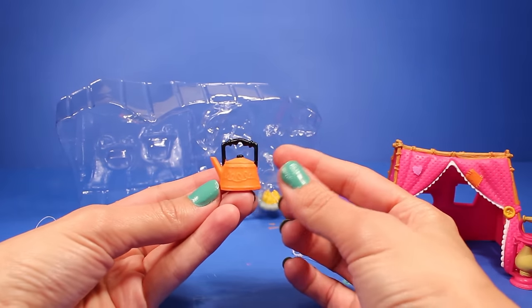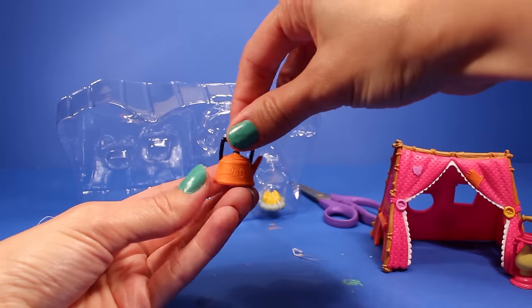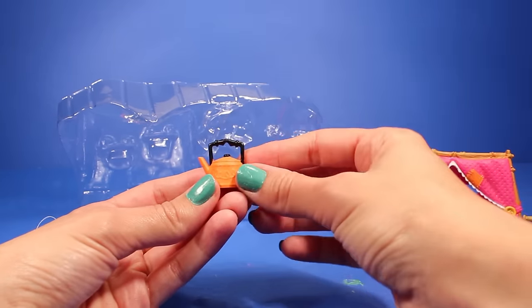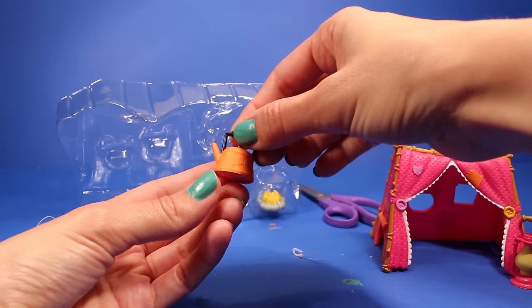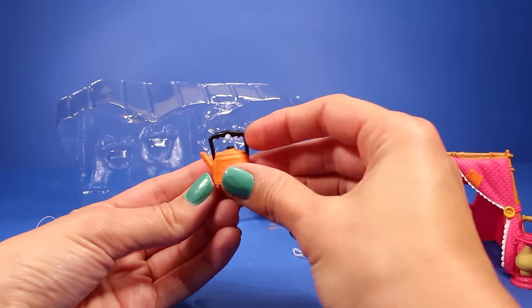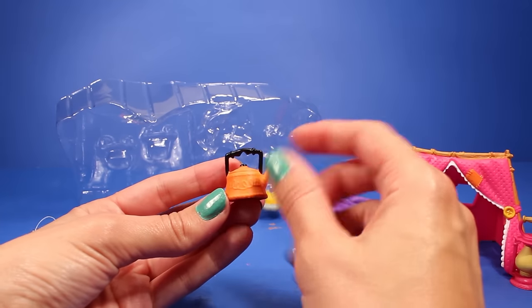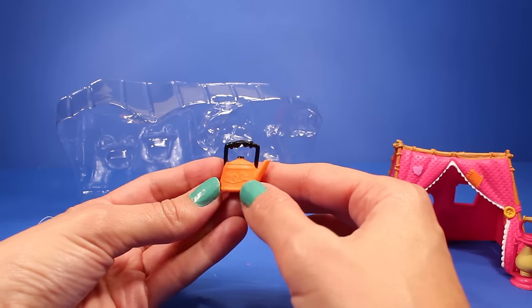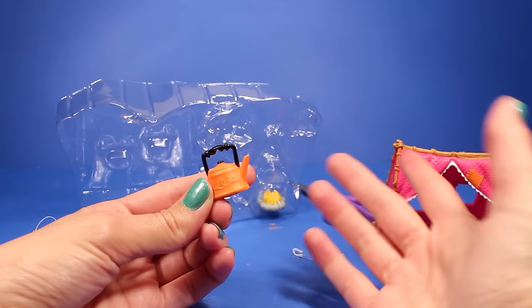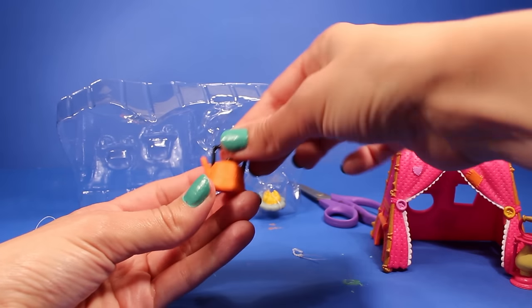And then we have the little kettle — a little teapot that Sunny will be able to hang over the campfire to heat up her tea. Or maybe this is hot chocolate — who knows? I don't know about you guys, but I'm more of a hot chocolate girl. So if I'm camping, I would rather have a nice hot cup of hot chocolate. So here it is — just an orange tea kettle, your typical kettle with a black handle.